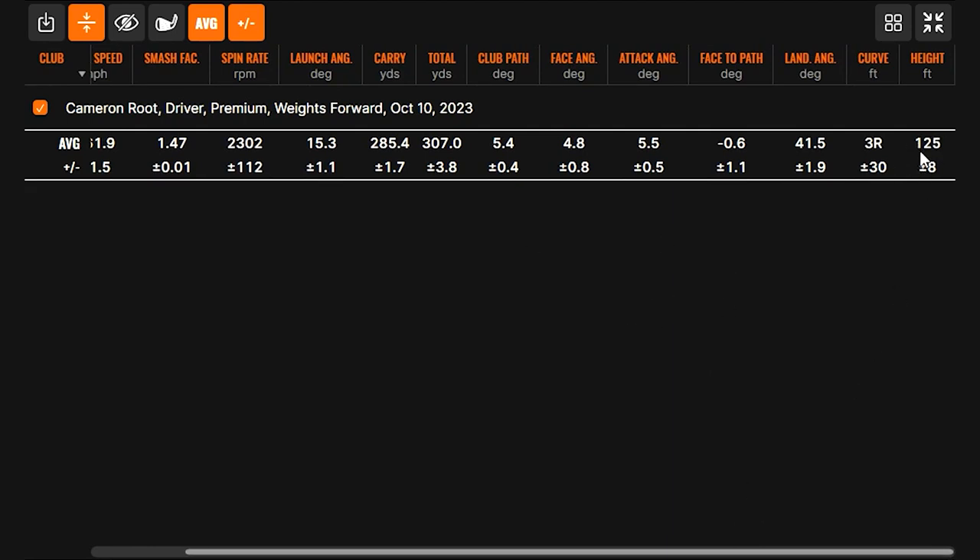Ball height hitting about 125 feet in the air. We're theorizing that moving those weights back will show a little bit higher launch and maybe some more spin, but we'll see. Overall, with this weights-forward setting, you could probably go play this on the course — this would be the gamer. Let's move those weights back and see what changes.